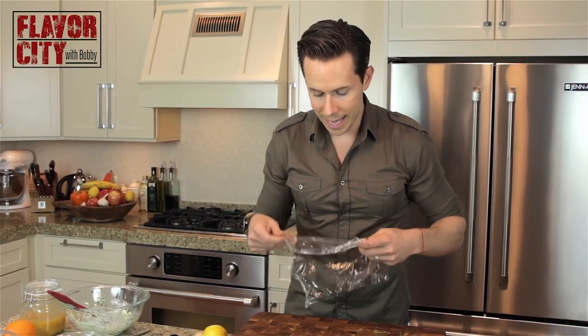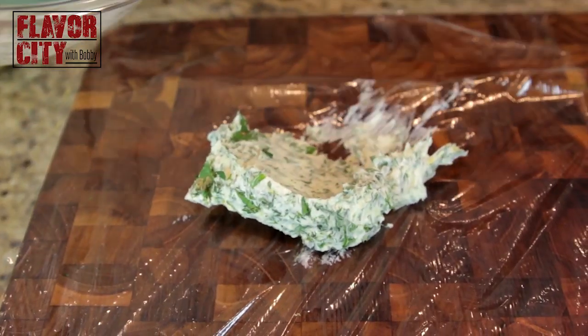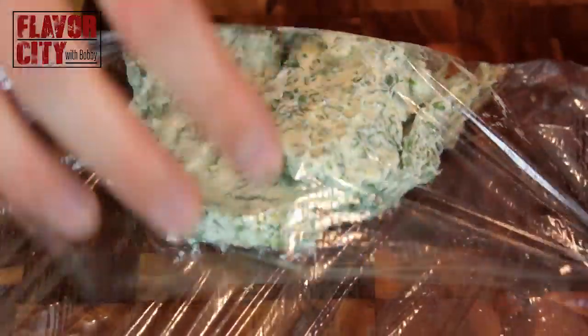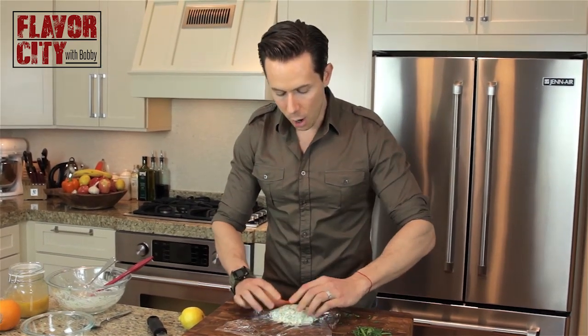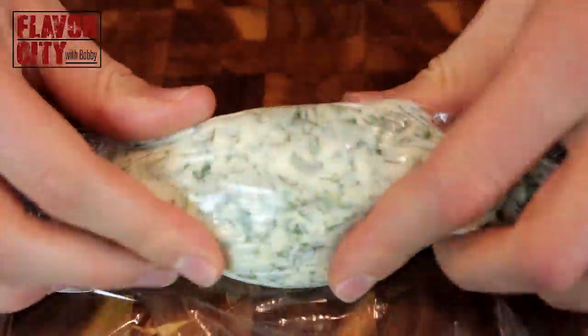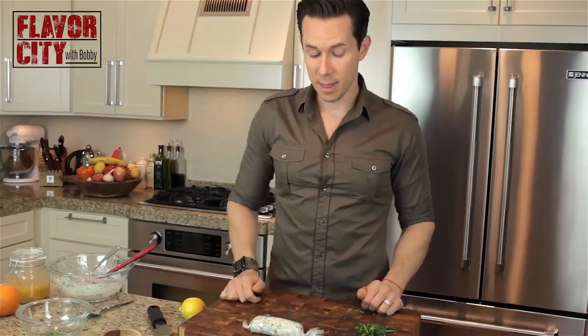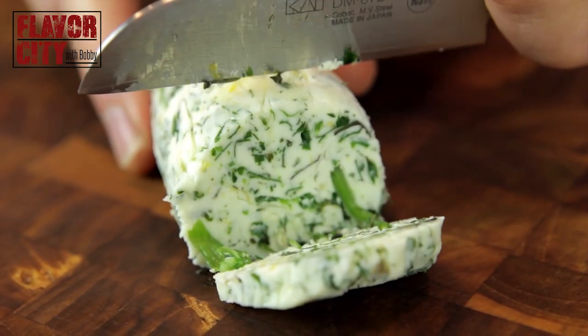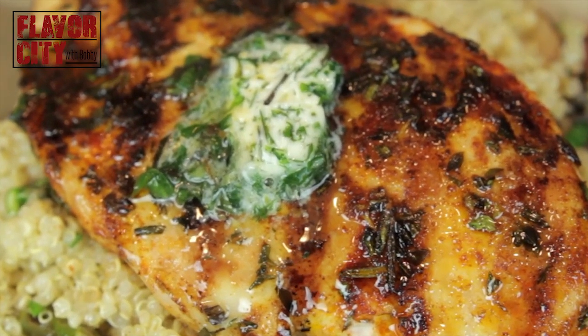Grab a piece of saran wrap and lay it down. Transfer your butter mixture onto the saran wrap, fold one edge over the top, and pull it back like this. I want to reform the log and make a butter log. Even it out and tightly roll it away from you, take the ends and twirl them up. That will last in your freezer for about two months. Life is too short for boring white meat chicken — make a chicken breast, put out one of these pads of butter, let it melt down there. Boom. You just went from a bland, flavorless piece of chicken to something with interesting flavor and nice notes of citrus and herbs. It totally transforms the dish.